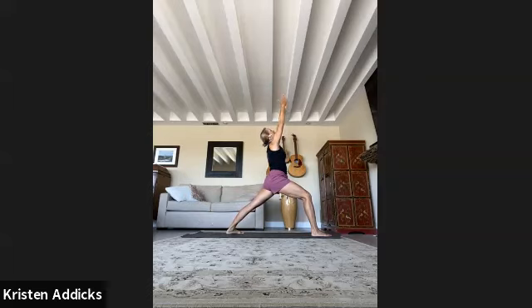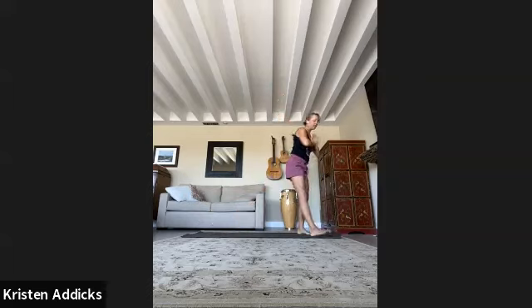One more inhale here. Exhale, hands to the heart, then slide open to warrior two. You can adjust the feet, widen the stance, sink down into it — this knee is right over the ankle, don't let it rotate in. Warrior two: shoulders down and away from the ears, strong legs. Flip both palms up. Slowly hinge back — inhale.